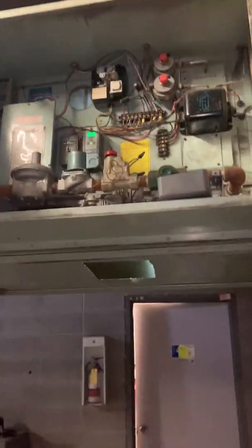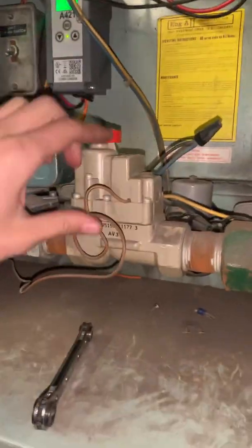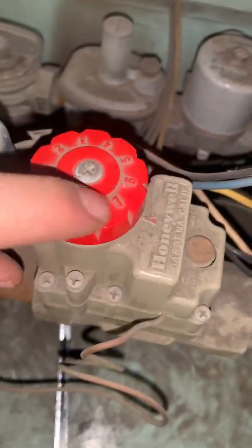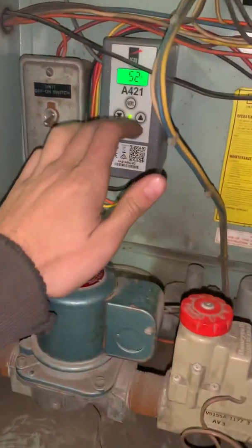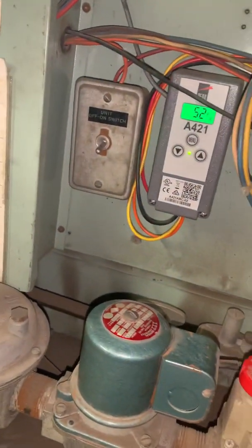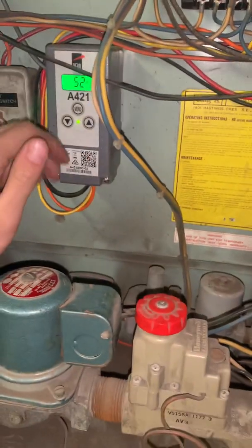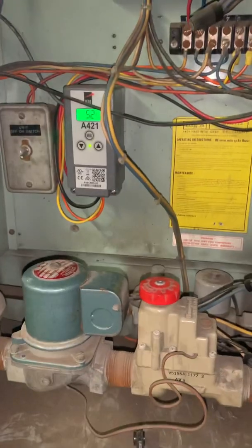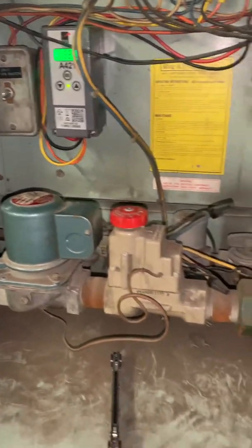A couple of other things on this unit — it's quite old and has these snap gas valves, so it actually controls discharge air temperature based on this dial here. Since they're using this unit to heat, we find that at number six it supplies about 100 degrees Fahrenheit. And right here there's an A421 controller — possibly added by our company — which also controls discharge air temperature. If the discharge air temperature goes below the set point of 38°F it will shut the whole unit off, so it's kind of like freeze protection but a bit more accurate than an A19.